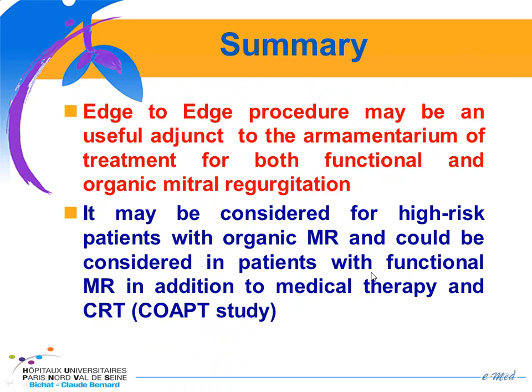To summarize the edge-to-edge procedure, it may be a useful addition to the armamentarium of treatment for both functional and organic mitral regurgitation. It may be considered for high-risk surgical patients with organic mitral regurgitation, and could be considered in patients with functional mitral regurgitation in addition to medical therapy and cardiac resynchronization therapy. A trial should start in the following months comparing the MitraClip in high-risk patients to optimal medical therapy.